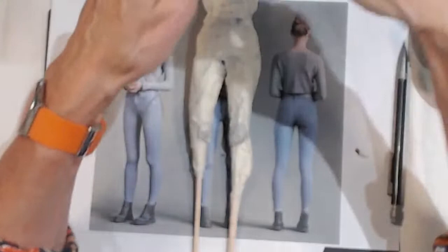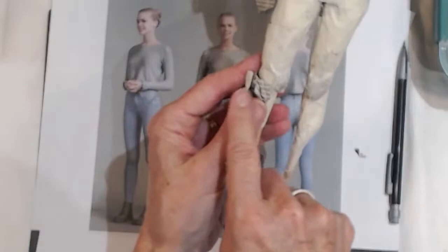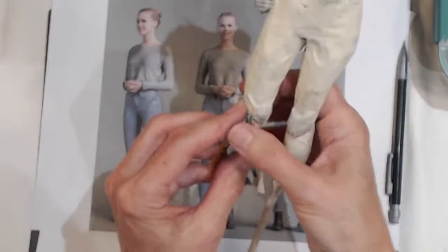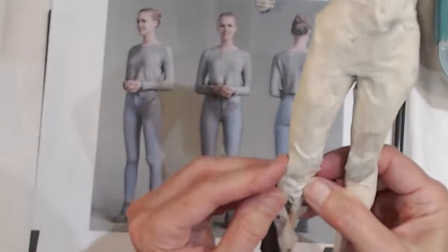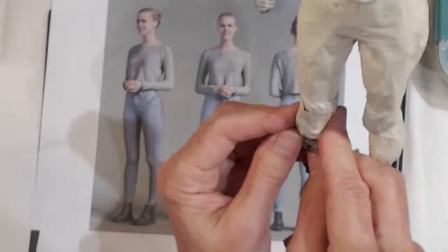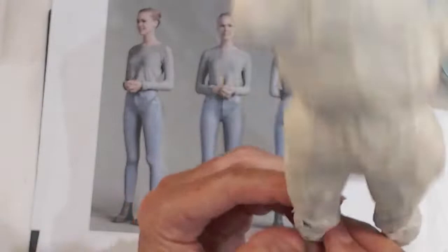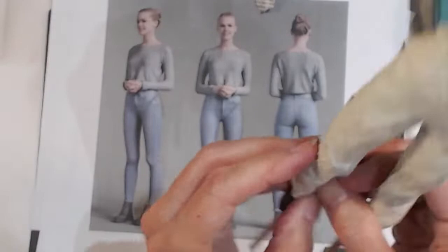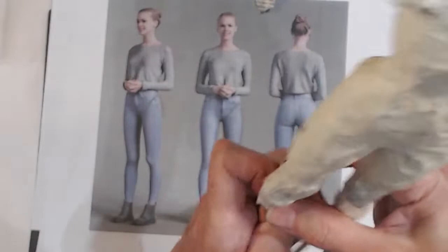Now we'll just do the other side — again, we want that curve that comes from the knee outwards. You've probably gathered I tear up a lot of bits of masking tape before we come on air so I don't have to keep fiddling and tearing — they're stuck all over the place just off camera. It means I can just grab some ready-cut pieces. I advise you to do that yourself because it's so much easier. If you've got your masking tape already cut, it helps a huge amount.